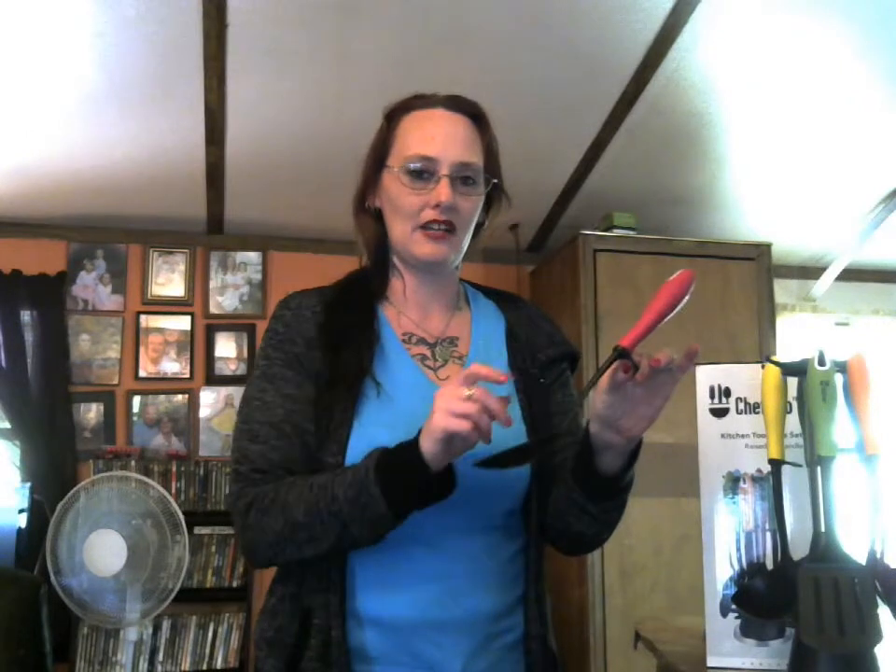I need a spoon — because with this thing, everything is right there. There are hooks right on the back of the utensils so they can sit in the pan, and you don't have to worry about them sliding in and having to dig them out.